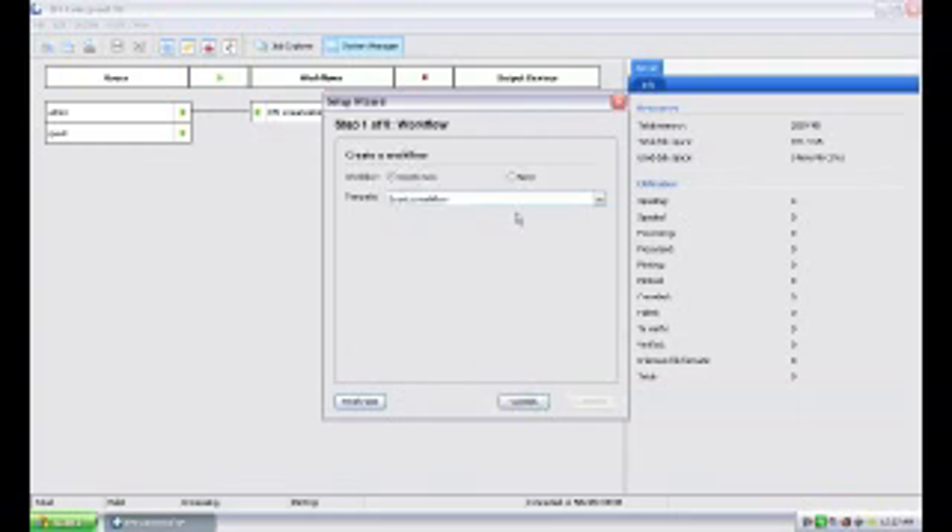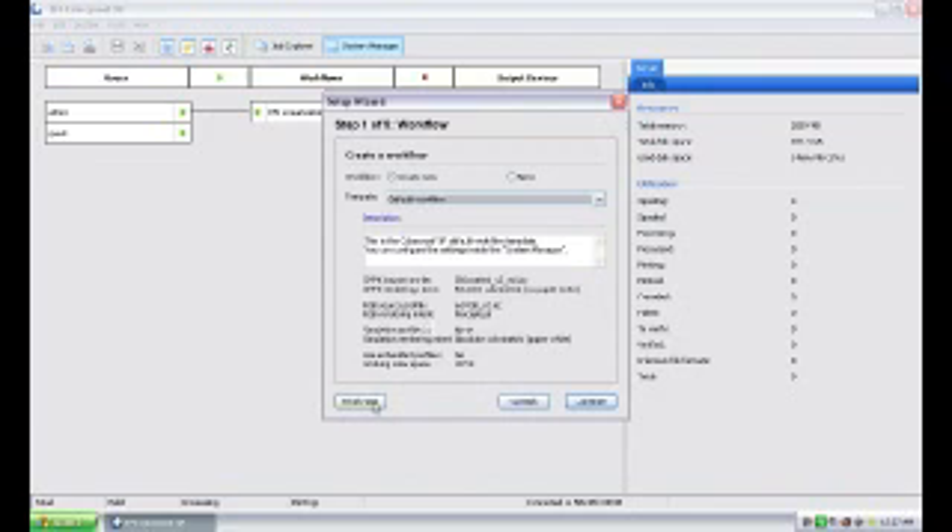That will get you to the stage we are at right now. EFI has developed a new setup wizard to help make the installation of a workflow and an output device — our new Stylus Pro 9900 in this case — easier to do. It works great, but I'm going to show you a different way of doing it that's a little harder but gives you more detail along the way. I'm going to hit continue, select a default workflow, and say finished.